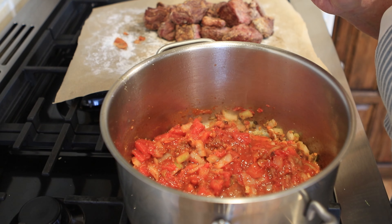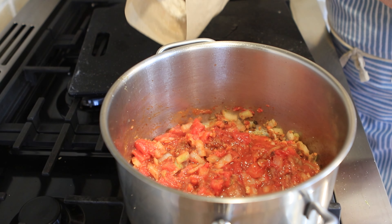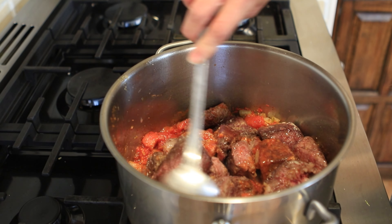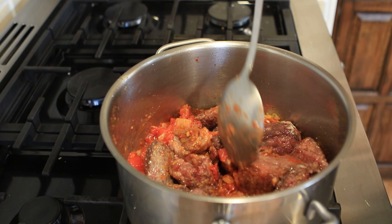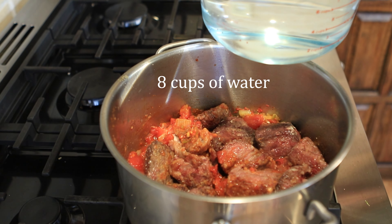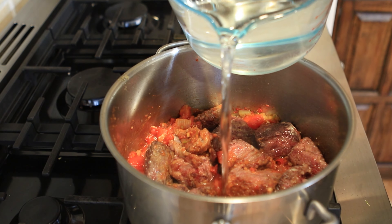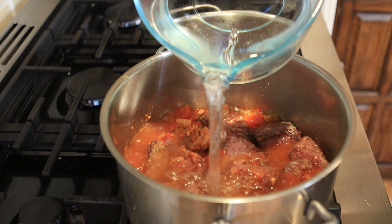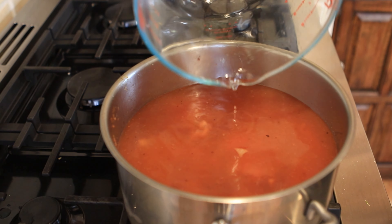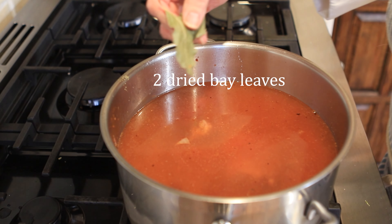That looks perfect. Now we're going to add our beef back in and stir it really well. That smells so good. Now we are going to add in our water — I have eight cups of water here, but I'm going to add it until I get two thirds of the pan full and the beef is covered. That's just about eight cups. Now I've got two bay leaves going in.